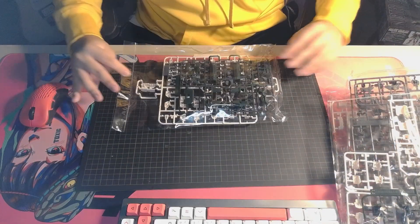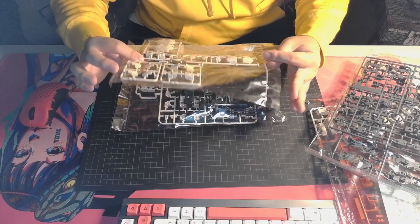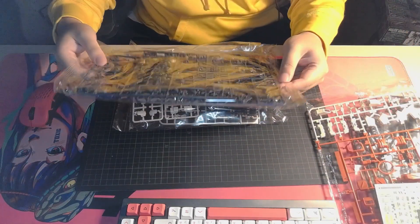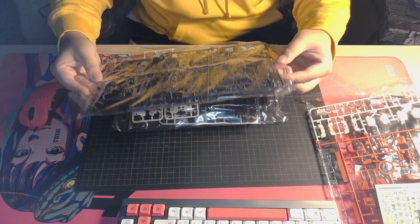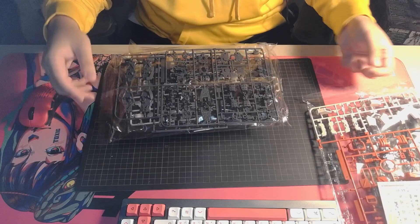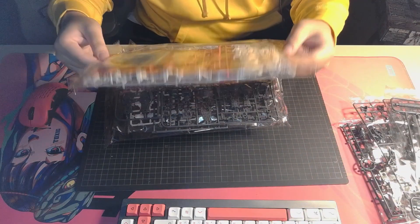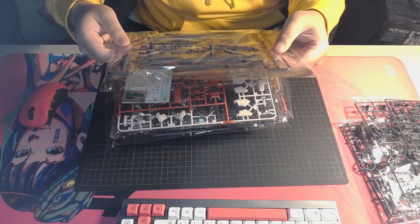Let's get straight into opening these packs. I'll give a quick glance as usual — I think it's always best practice to check your models before opening them, because once it's open you can't get a new one and you might lose a piece. So it's always best practice to check the runners. Seems like everything is all good so far.